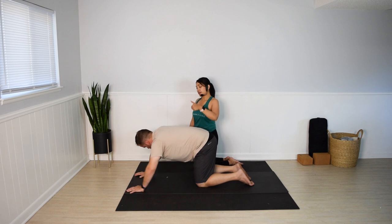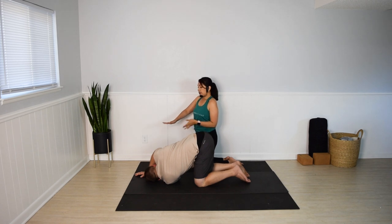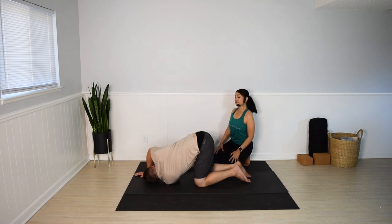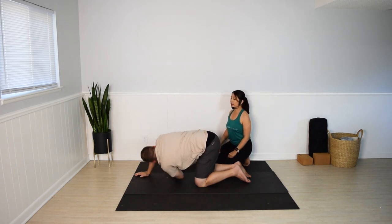Other side. Slide your left arm through. Actively press the right hand down to help the upper body twist. Stay here or lift the right arm up. Maybe wrap the right arm behind you. A few more seconds. And push the floor away to help lift yourself back up.